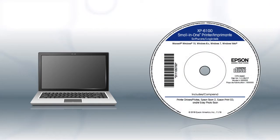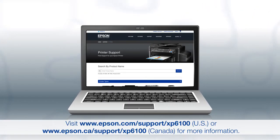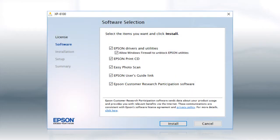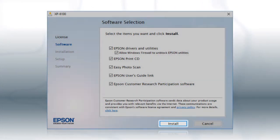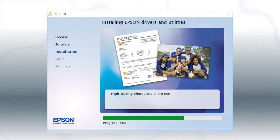If you are using a Windows computer, insert the CD that came with your printer. If you are using a Mac or your computer does not have a CD or DVD drive, download and run the product's software package from the Epson support site. When you see the install screen, click Install. Follow the on-screen instructions to install the software. This can take several minutes.